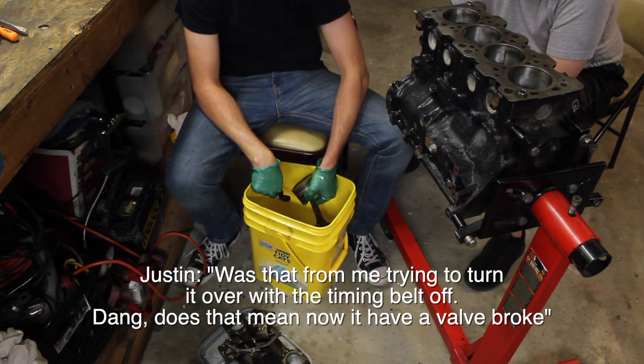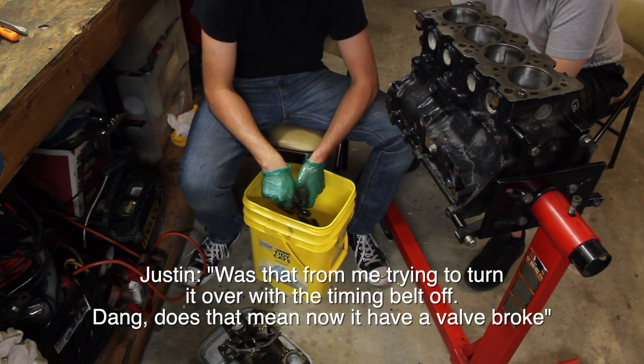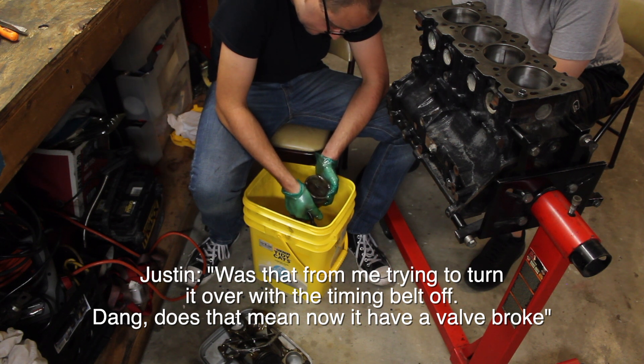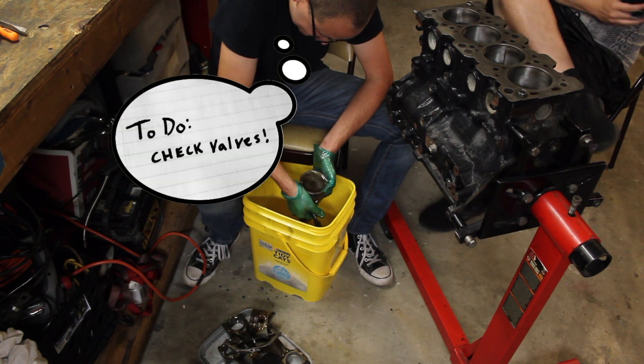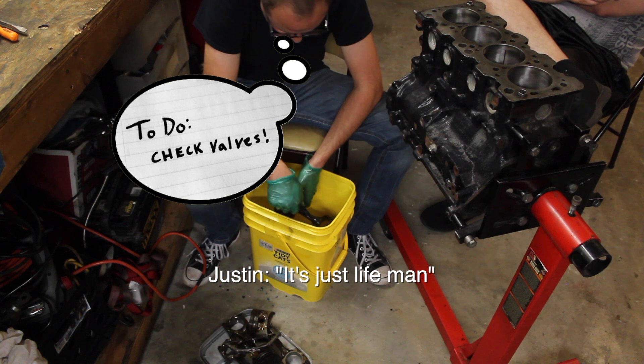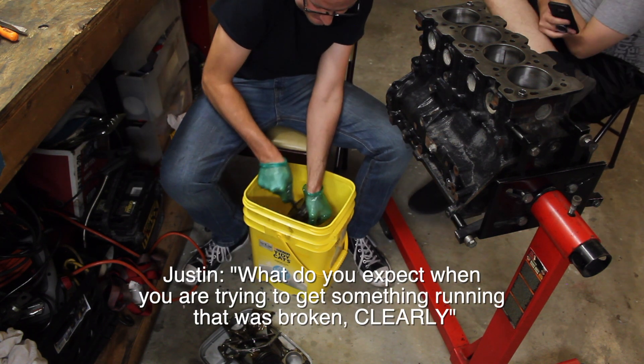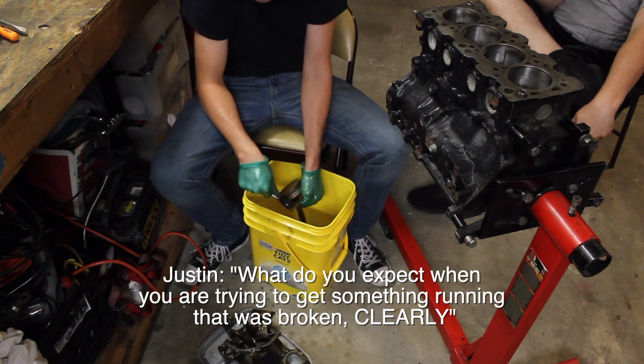It sounds like while turning the engine over, a valve broke. My buddy reacts: "What did you expect? You're trying to get something running and it's clearly broken."